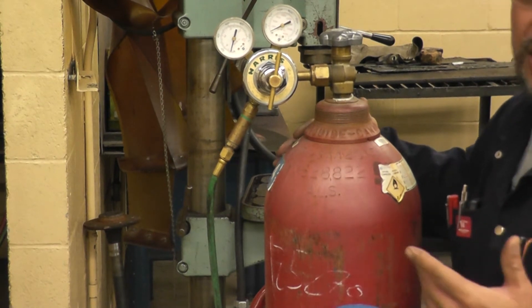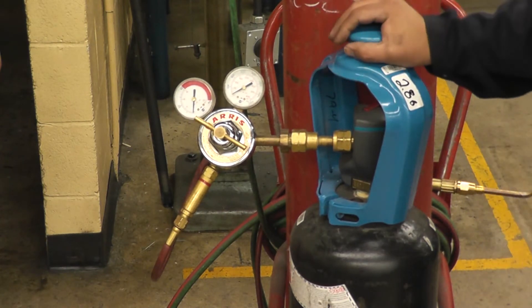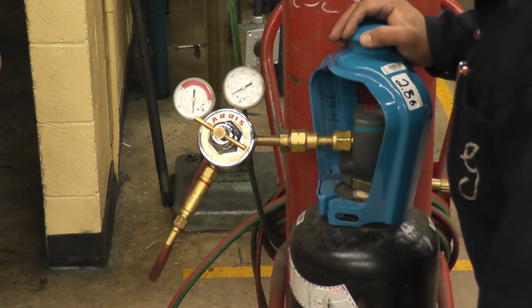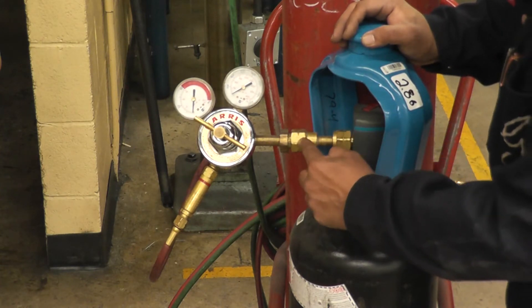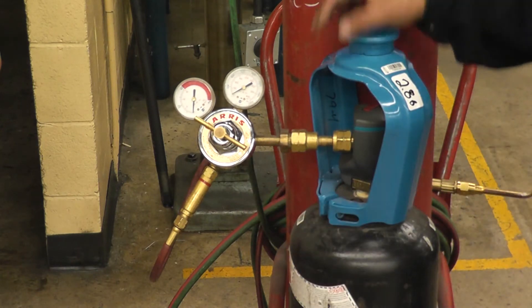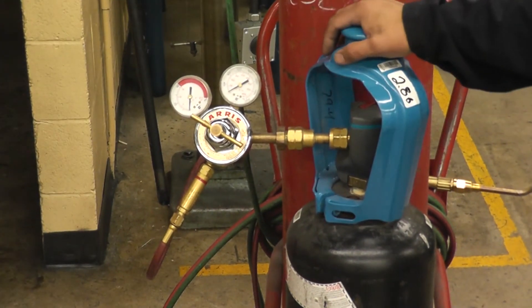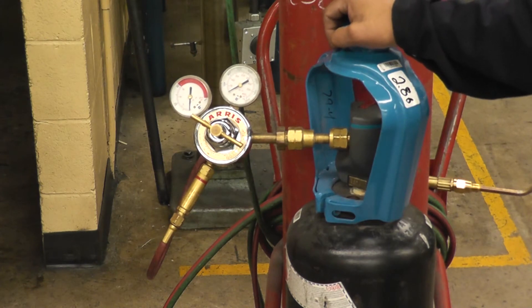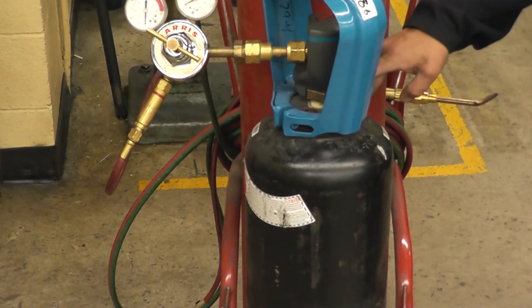Acetylene is stored in the tank at 250 PSI. All acetylene lines are red in color. All fittings on the acetylene side are left-hand thread — you can recognize that by small grooves on the fittings. Acetylene is spontaneously combustible in air at pressures above 15 PSI. The acetylene tank has two fusible plugs — one on top, one on the bottom. Their function is to melt if the temperature goes above 212°F or if the pressure goes above 500 PSI.